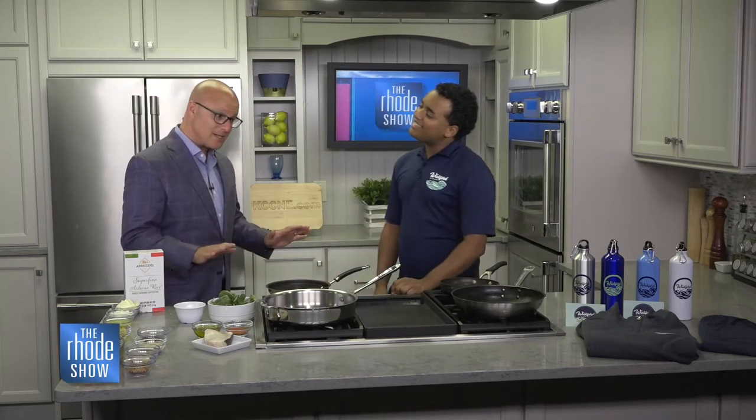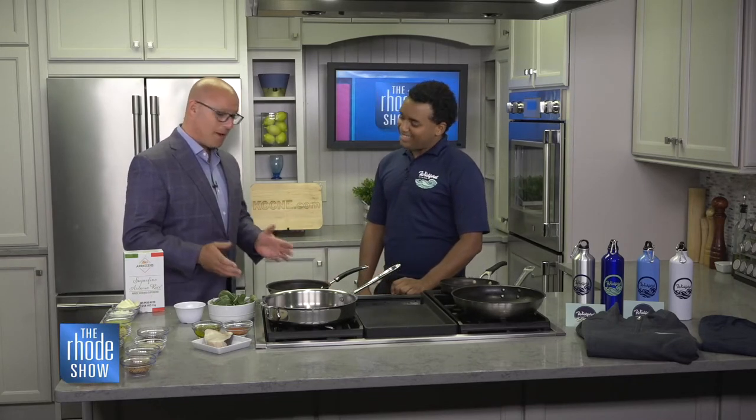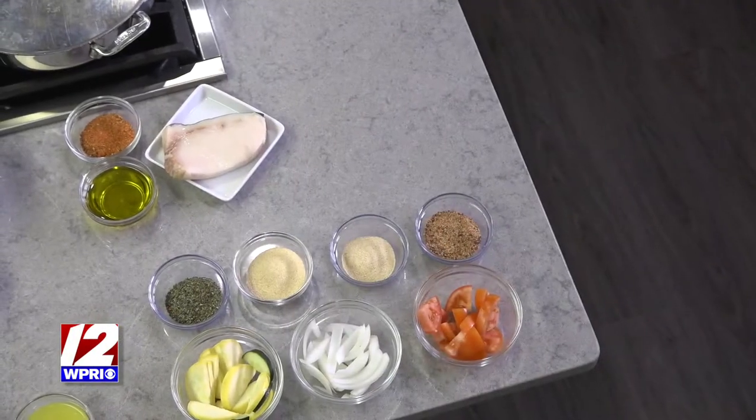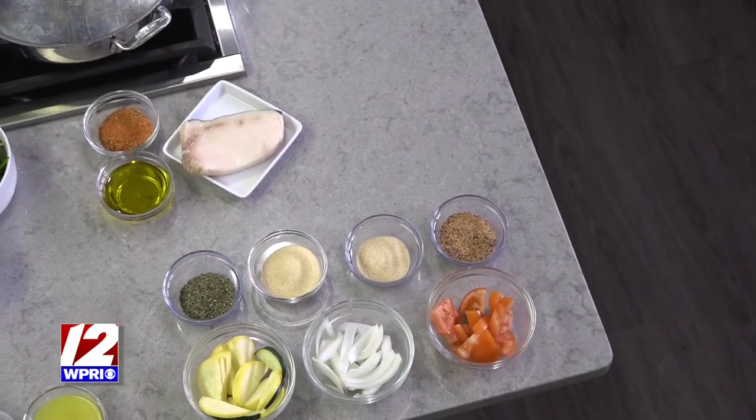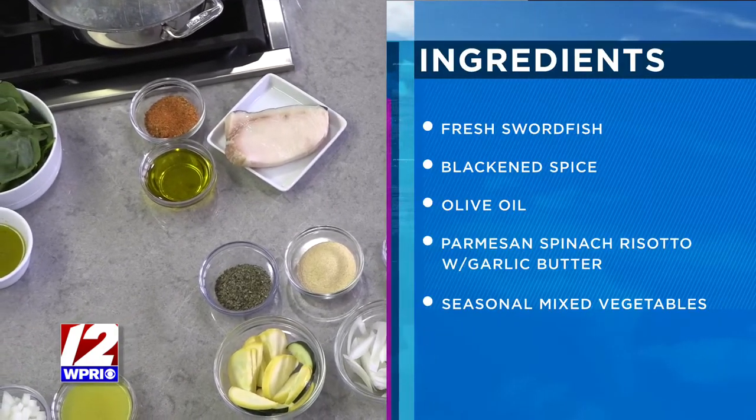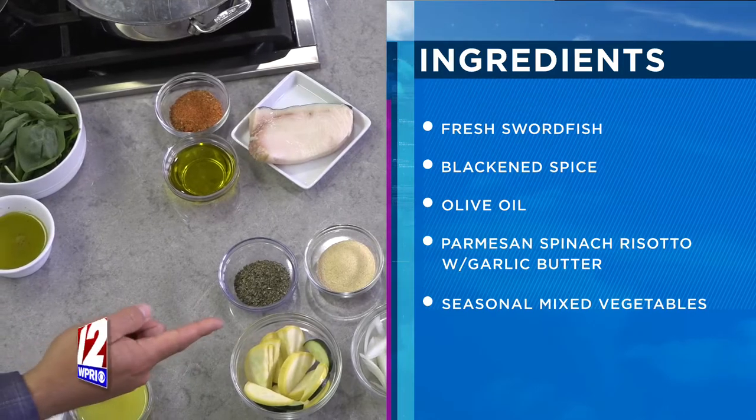So tell us what we're going to make, because I know everything you guys do tastes delicious, but you're going to put together the swordfish. So it's a blackened swordfish. We have a risotto that goes with it — we do it a little different with a garlic spinach risotto. And then we do our mixed vegetable too. All comes together. One of our top selling entrees.